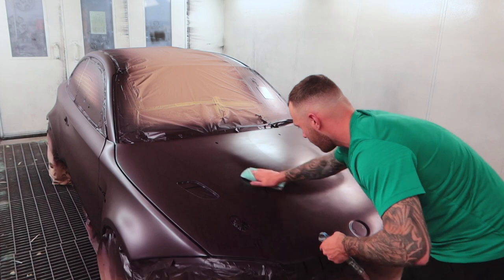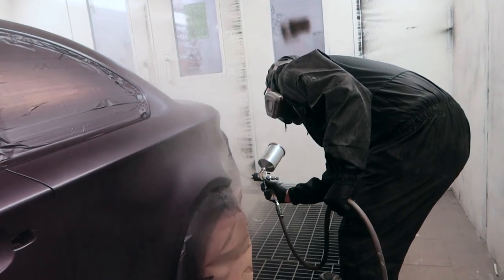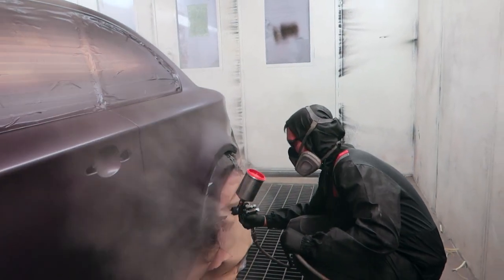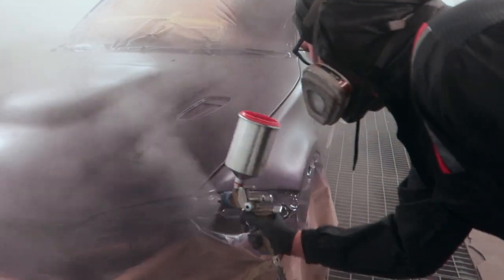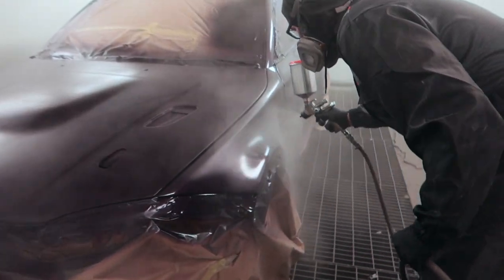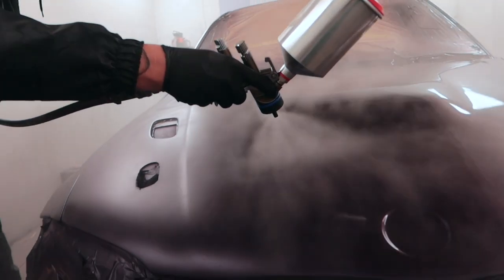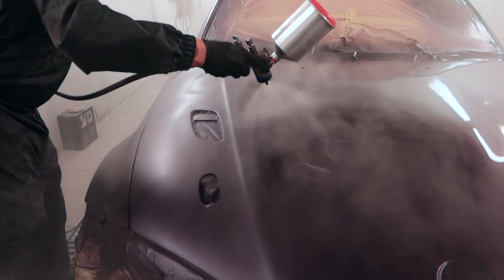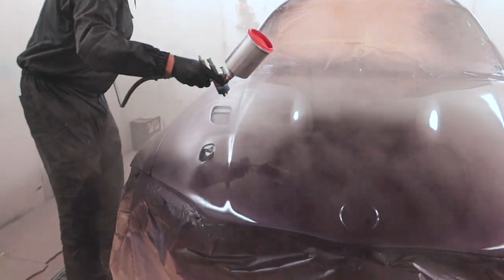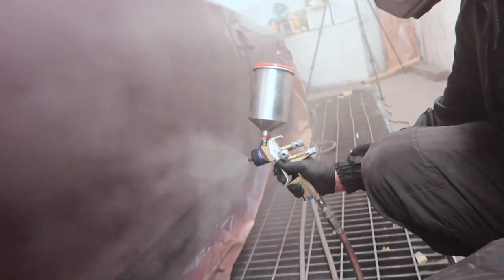Once again we hit the car with a tack cloth now that the base coat is dry, just to prepare it ready for lacquer. In my opinion, lacquering the car is the most important part of this job because it's got to be done correctly — it's a real fine art. The challenge is getting a completely smooth coat over the car while not applying so much clear coat that you start getting runs. Making sure you get to the edge of every single panel and achieve that nice clean crisp finish is definitely no easy task.